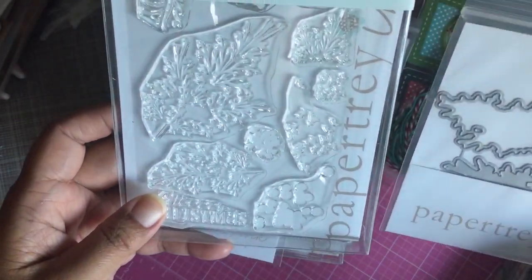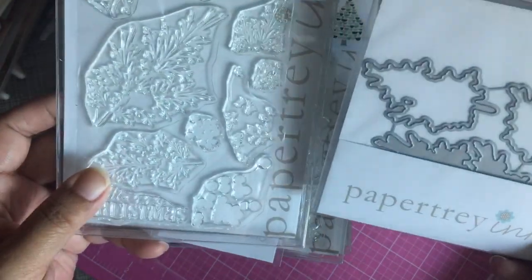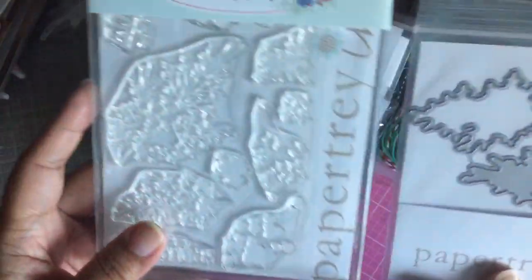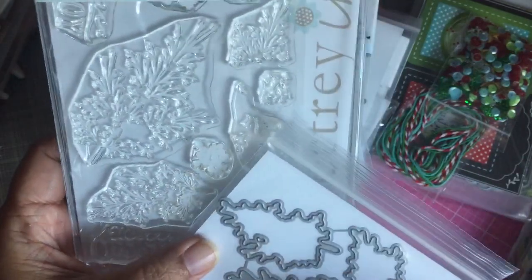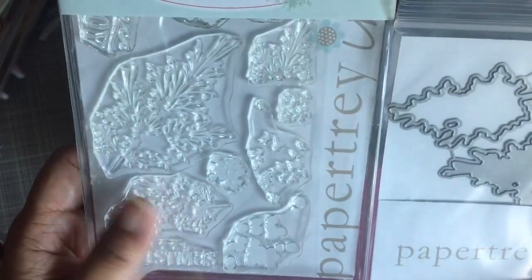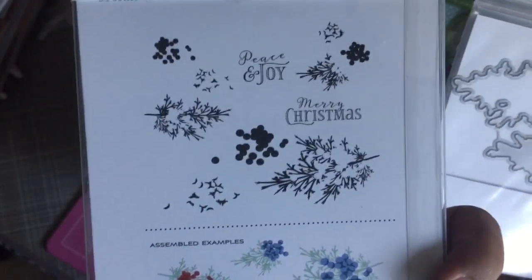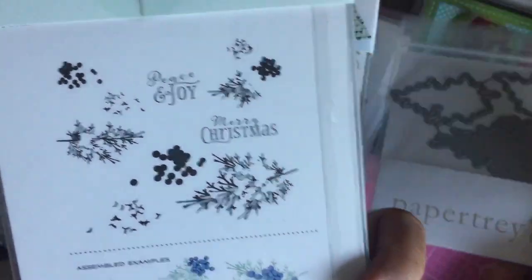This is the beautiful berries winter stamp and die. I don't usually buy the matching dies, but more and more I'm finding that if it's a layered stamp, having the die makes it a little easier to line things up. Here's the stamp set — the picture on the packaging is smaller than the actual stamp, obviously.